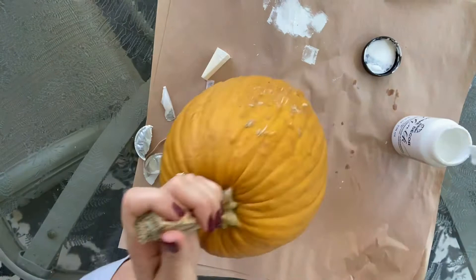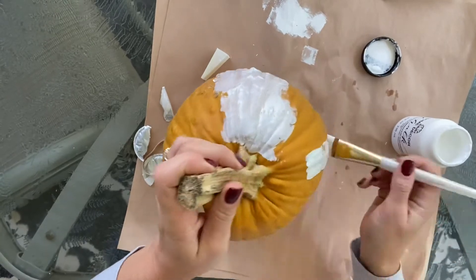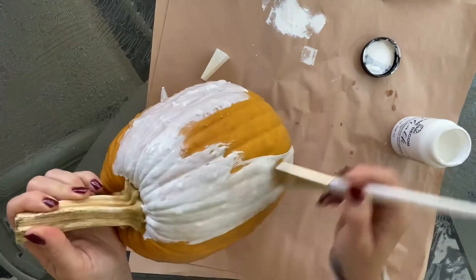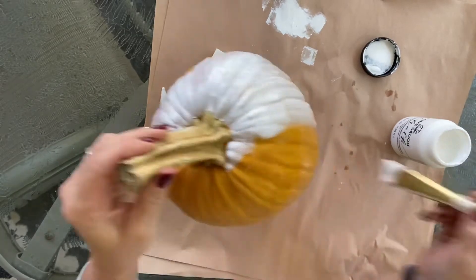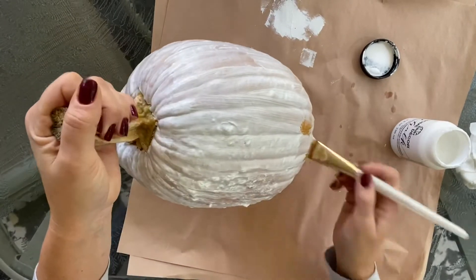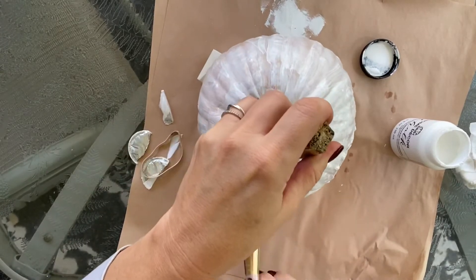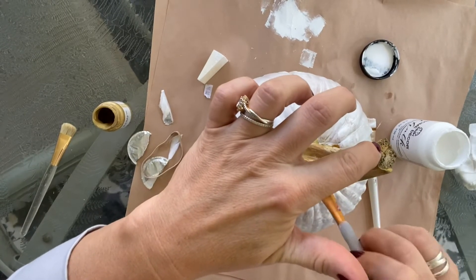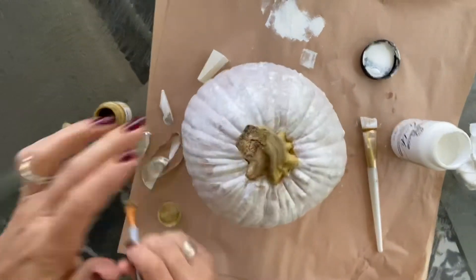This one has a little bit taller, narrower shape, and again it has some flaws — a real bumpy section that I'll just put towards the back of wherever I'm going to display it. I decided to paint this one with that white folk art chalk paint as well, and eventually I will do the stem in gold. It took several coats with some dry time in between. You could get the hairdryer out to dry the coats a little bit faster. It did take several coats — once it soaked in, I'd do another coat — and then I went until I was happy with the coverage.